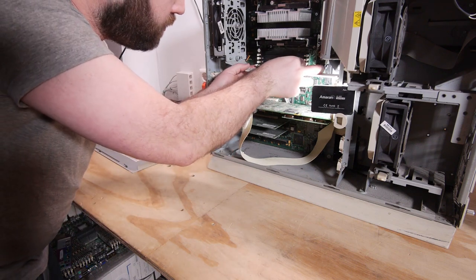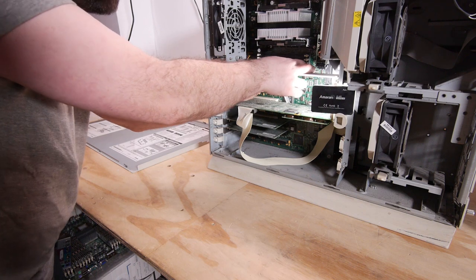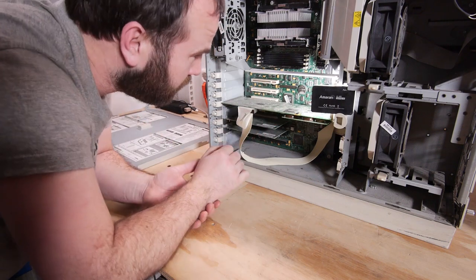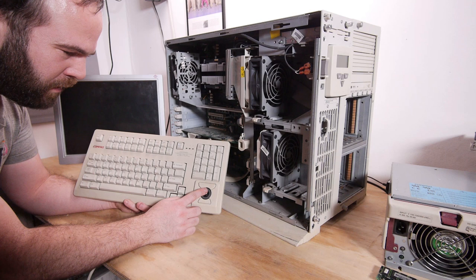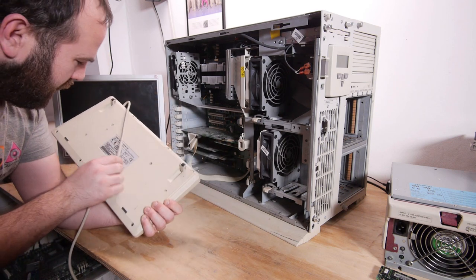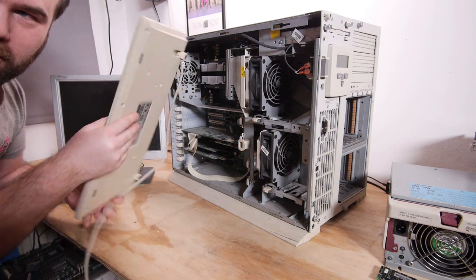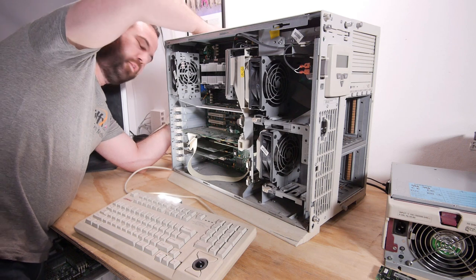I'm not sure if this system has dual-channel memory support like the later ServerWorks chipset — it looks like a ServerWorks chipset, not an Intel chipset. Here we have the motherboard battery and onboard SCSI. A Compaq server needs a Compaq keyboard, so I have this beautiful Compaq keyboard with an optical trackpad — it will work awesome on this machine. This is a model MX11800. It's a little scary powering on the server for the first time — I hope I don't blow anything up.